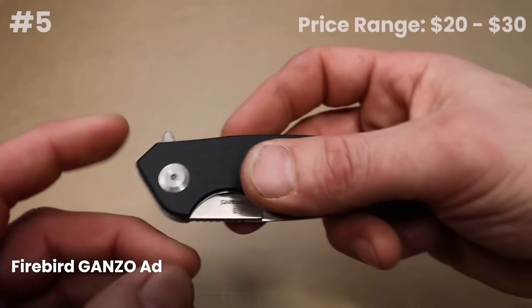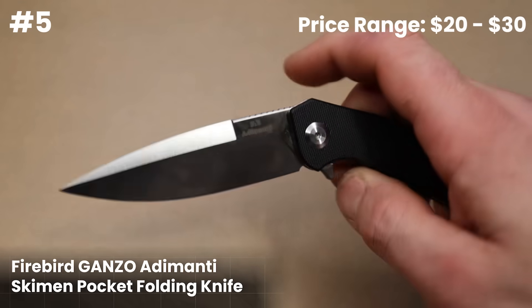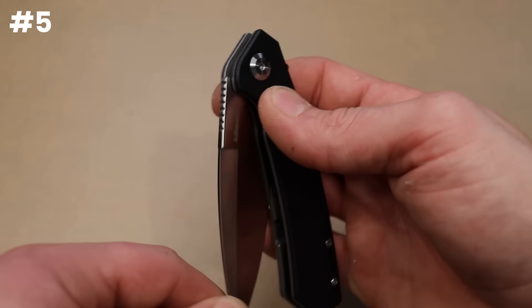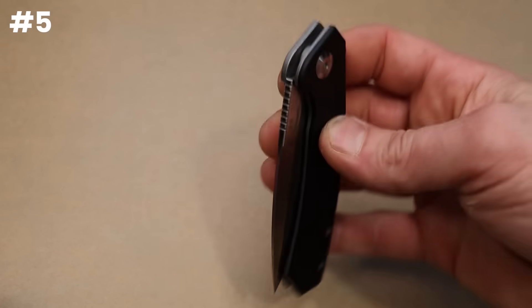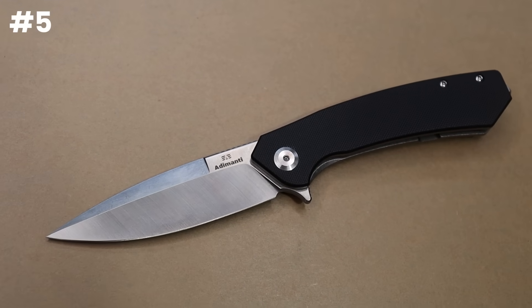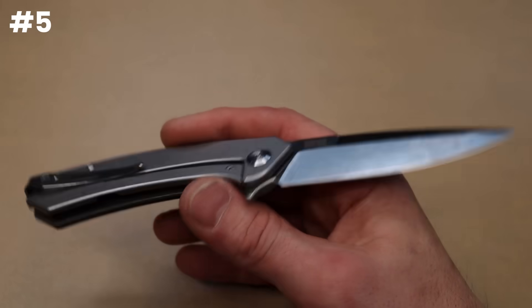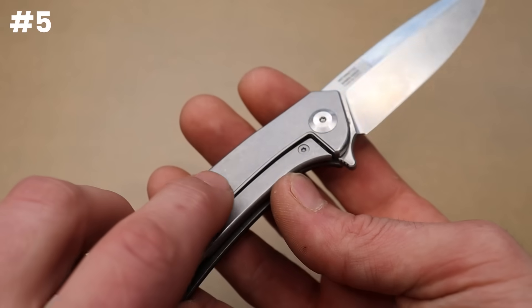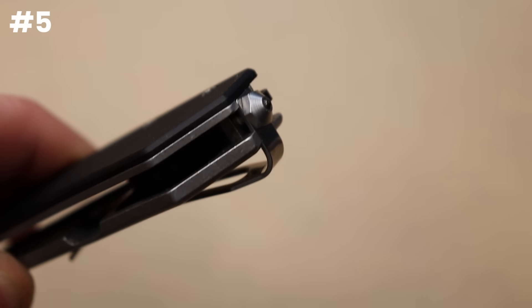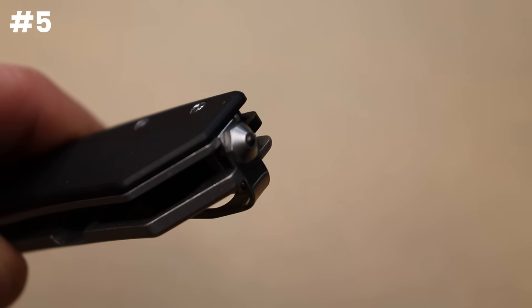Starting off the $30 range, the Ganzo — anything from Ganzo really, the Ganzo Firebird line, between $20 and $35. They have the best knives you can get, the best fit and finish, best tolerances. They have crossbar locks. This one is a steel frame lock with a hardened steel lock bar insert, D2 steel, deep carry clip, and a glass breaker on the back with a ceramic ball.